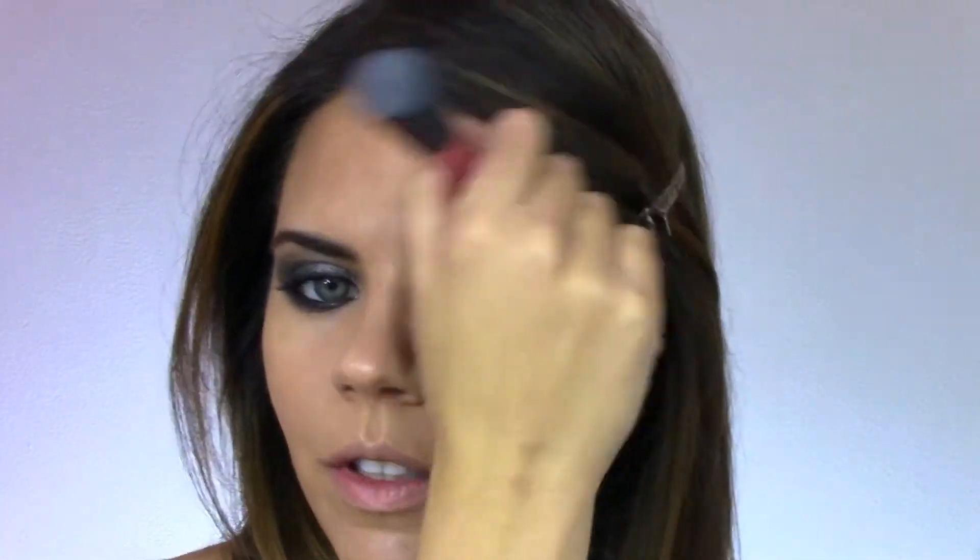Using NARS Laguna Bronzer — I can't believe this is the first time I've actually bought it. I was always a loyal Physician's Formula Mosaic Bronzer girl, but so many of my clients use this one and I hear so much about it. Finally I bit the bullet and spent $39 on it — it's nice and warm, almost more golden than the Physician's Formula which is a little more reddish. Then a coat of mascara with CoverGirl Lash Exact and then I'm going to stick on some lashes.